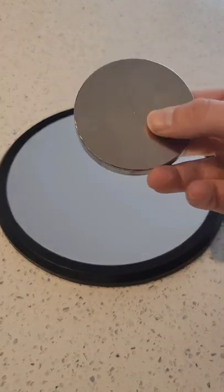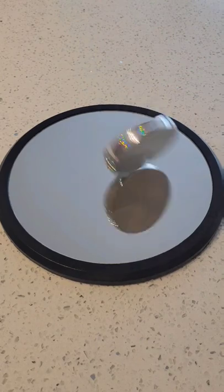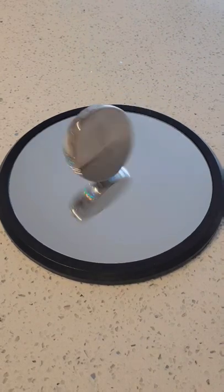This is an Euler's disc and it's an incredibly cool physics toy. Give it a strong twist to start and be amazed at how long it spins and the weird noises it makes. Enjoy.